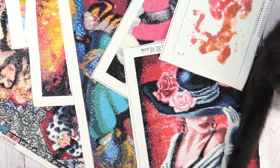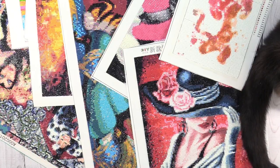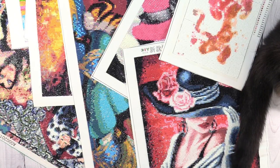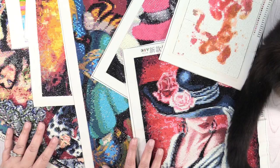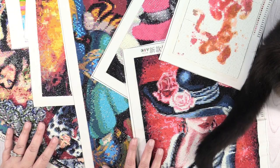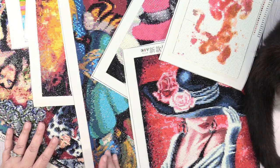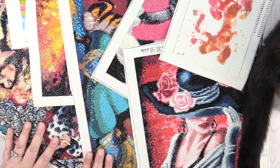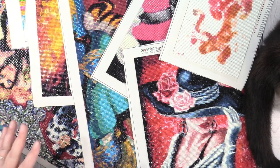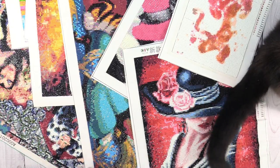Hey guys, it's Shannon and today I thought I would share some of my completed diamond paintings with you. These have been completed all of August and then up through September 18th — so all of August up through September 18th. These are all new diamond paintings that I have completed and have not shared.